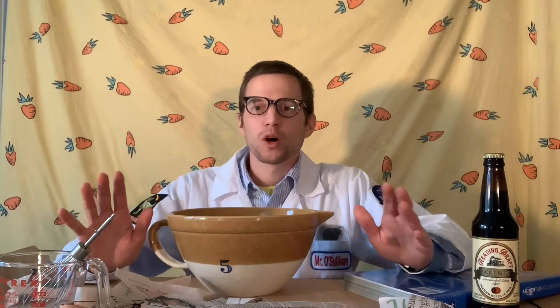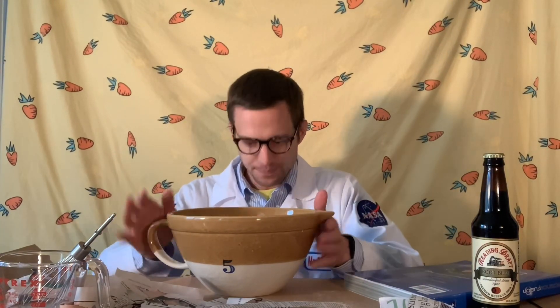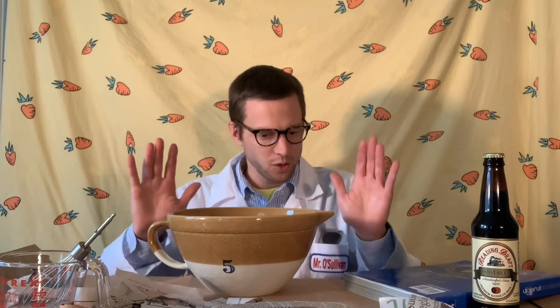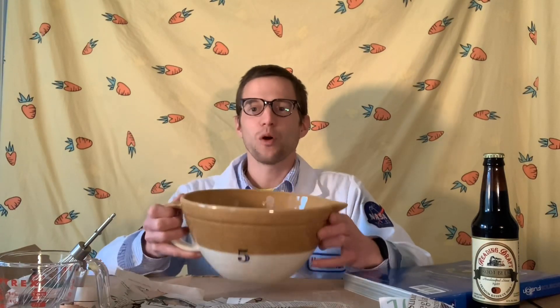Hi boys and girls. What we were just doing was making a volcano — not near a real volcano — and we are about to move on to the next step. The paper is all soaked in the water and flour mixture. Now we have to construct our volcano, so we need to start with the main vent. The main vent is going to be this bottle — it's what takes the liquid magma, the molten rock from underneath the mantle.